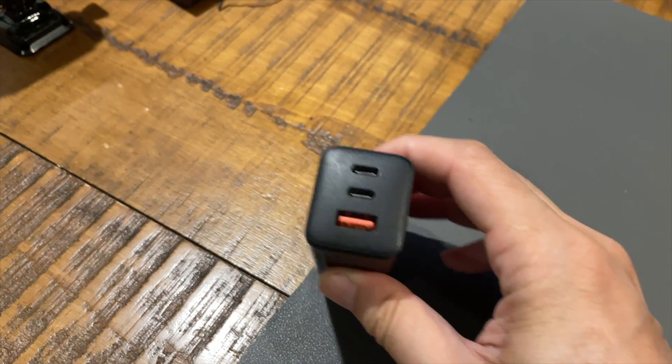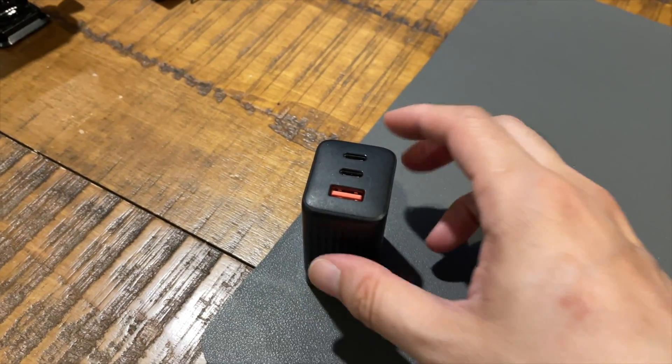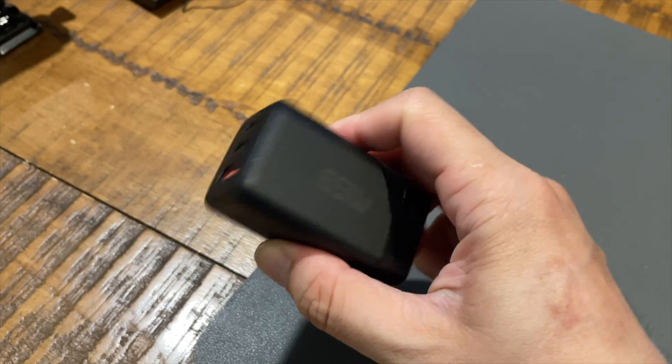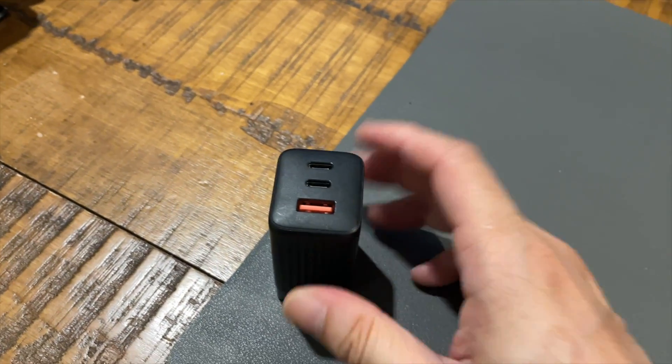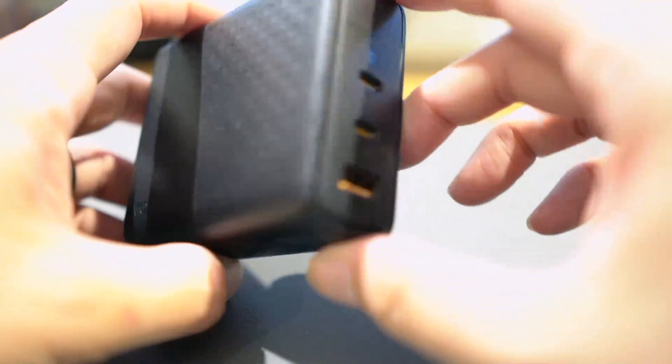I wanted to point out that this issue is not unique to the Voltme — it's also happening with the cheaper 65 watt chargers I reviewed before. Again, it's not a big issue, but it's something I wanted to point out. Other than that minor issue, I'm really liking this power adapter.